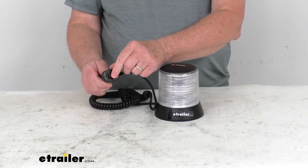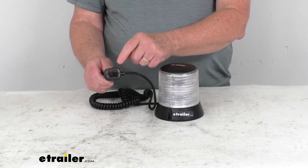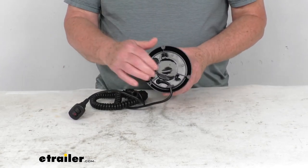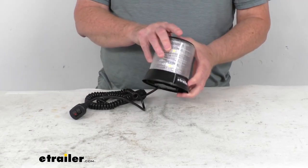We mentioned the two switches — they're separate switches. One is for the power and one is for the pattern selection. I am going to show you this in a minute. We're going to plug this in and show you how bright the light is and how it operates. The very bottom here is a non-scratch magnetic base which will secure to your vehicle's roof.